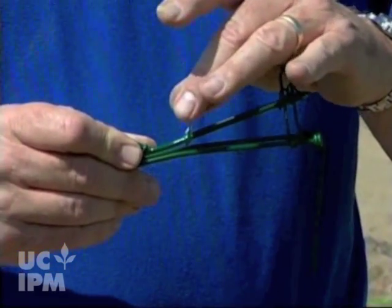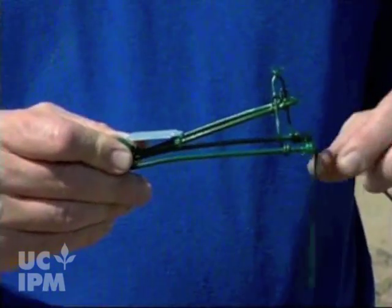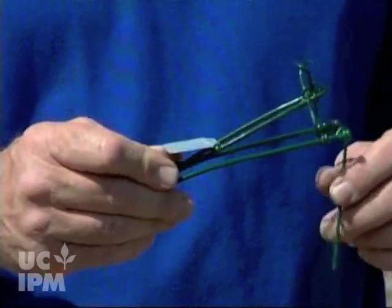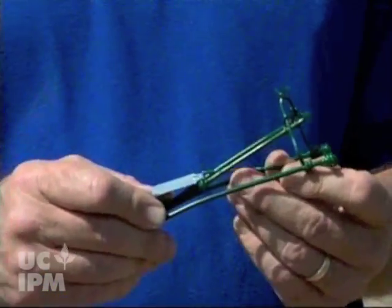Here's the trap. This is called the treadle or the trigger — that's what the gopher is going to push to cause the trap to go off. This trigger goes underneath the trap, not over like a rat or mouse trap, underneath the trap. Get that underneath the trap.